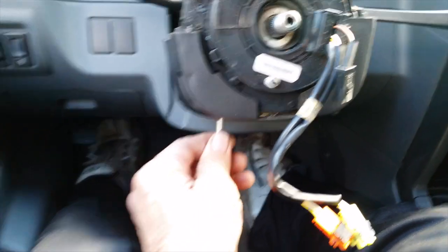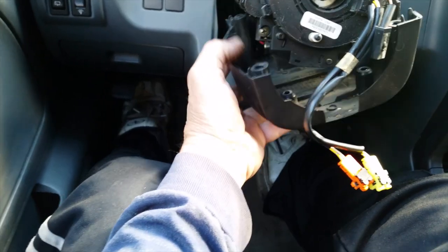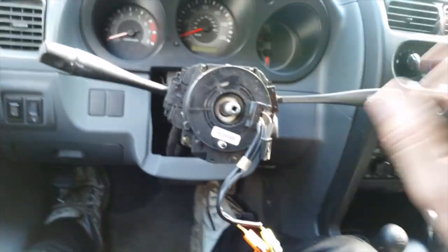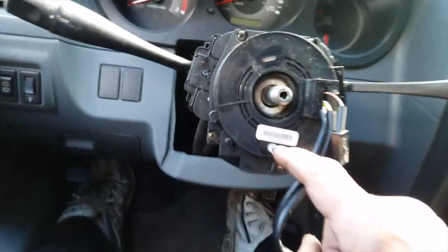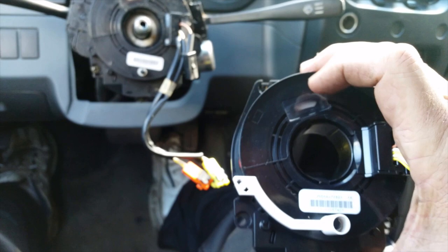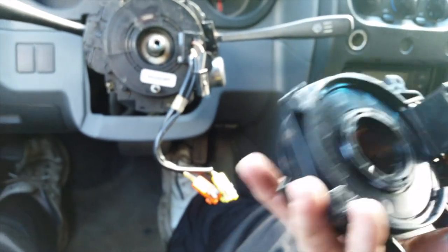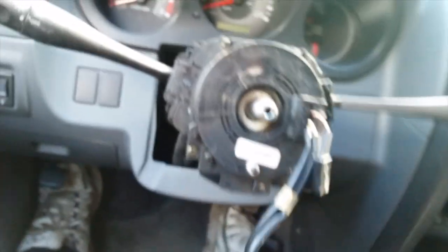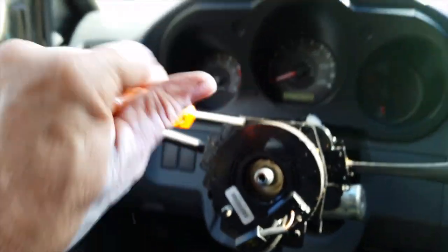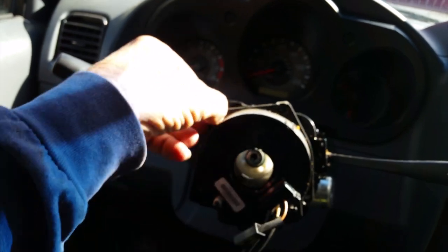There were two hidden screws down here I didn't see at first. I actually had this cover off not long ago trying to add intermittent wipers, but the switch plug is wrong — I'm still working on finding where the other plug goes and where the relay is, but that's another video. With the cover off, I noticed the part number is exactly the same on this new clock spring as the old one — perfect. This is a genuine Nissan clock spring.